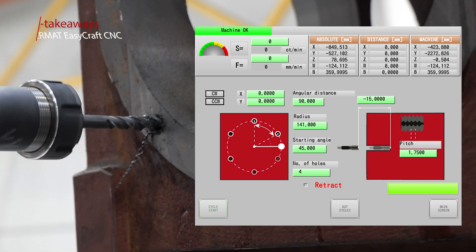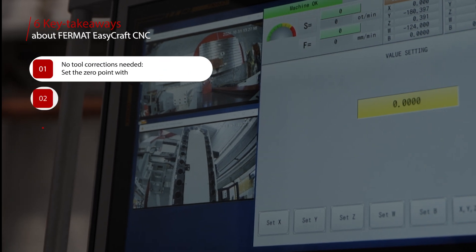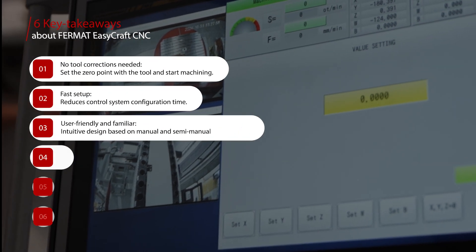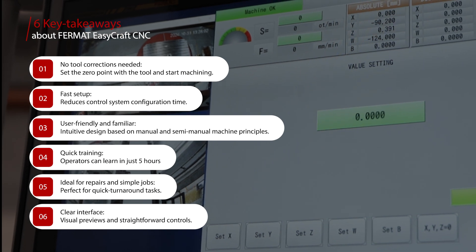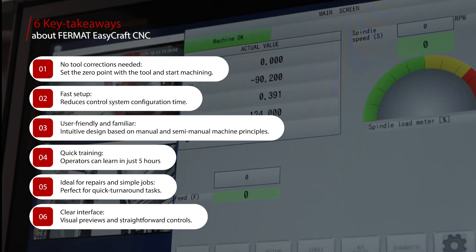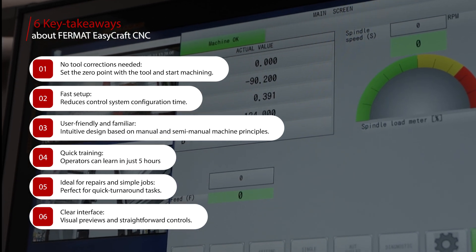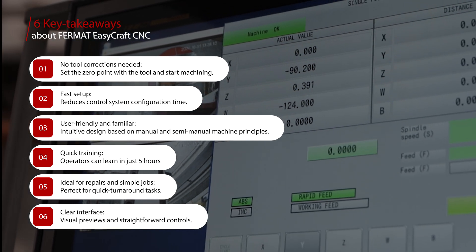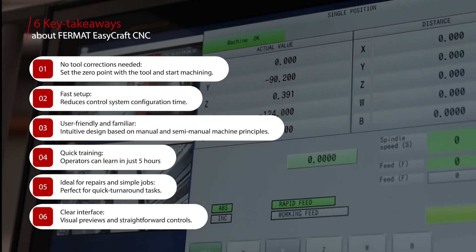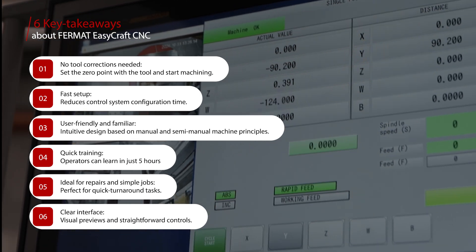EasyCraft CNC removes the need for tool corrections. Just set the zero point and start machining. It cuts setup time, getting you to work faster. The interface is user-friendly and familiar, designed for easy use with just five hours of training. Perfect for repairs or simple jobs, EasyCraft CNC offers a clear, intuitive interface with visual previews and straightforward controls.